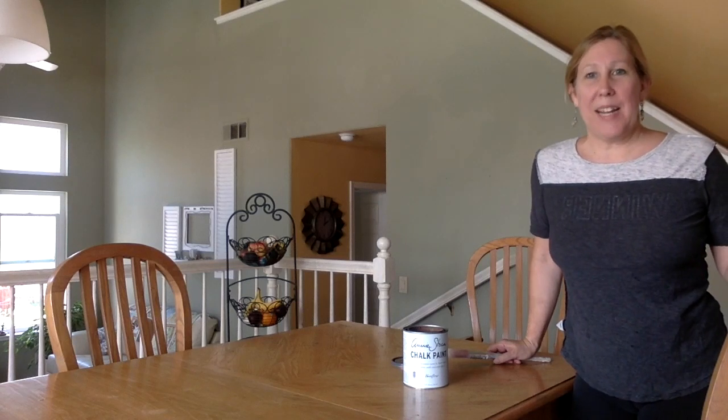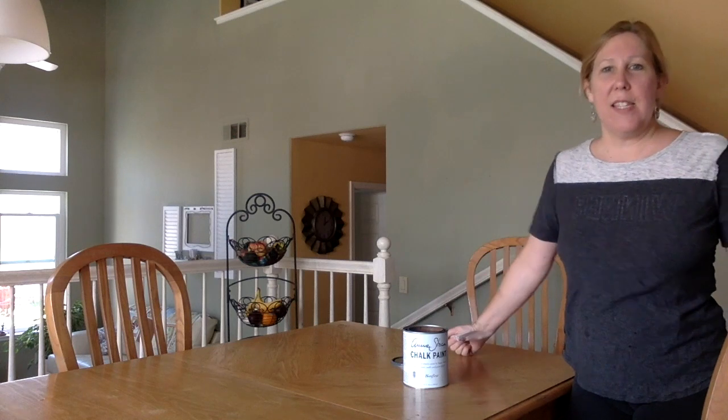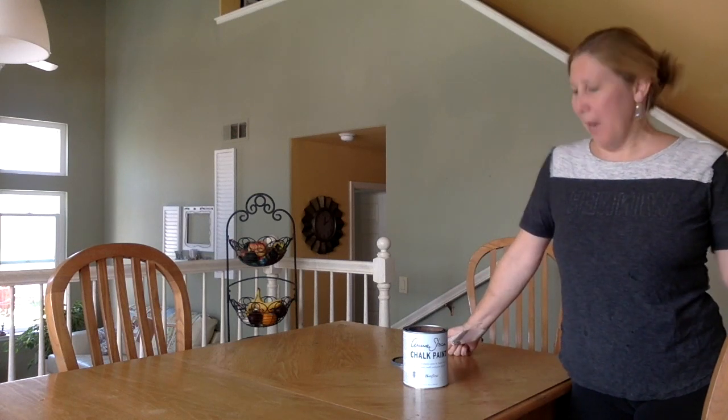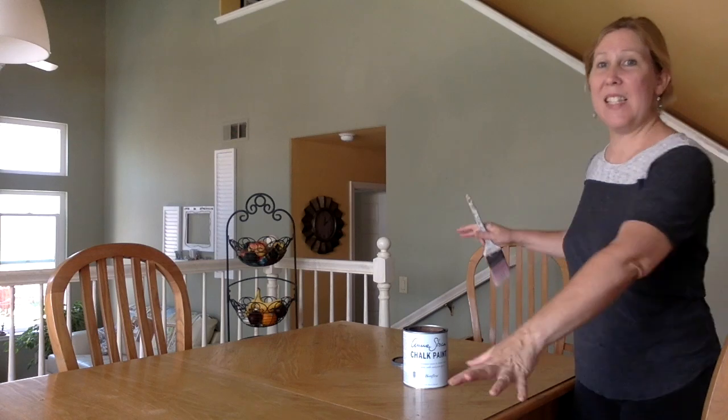Hi, welcome to Declutter for You Simple. My name is Linda and I'm going to be chalk painting my table here. This is my first time chalk painting with Annie Sloan and it is my first time chalk painting with a piece that is so large. If you want to experiment with chalk painting, I would probably suggest starting with something smaller.